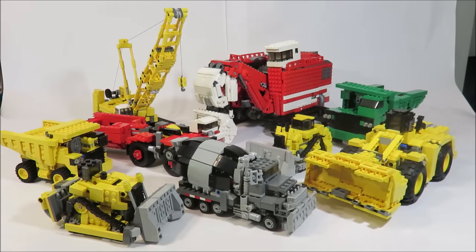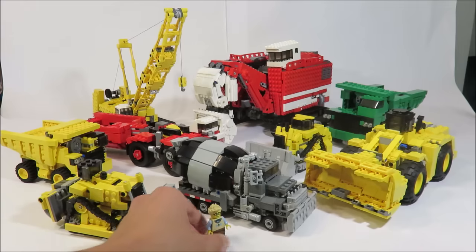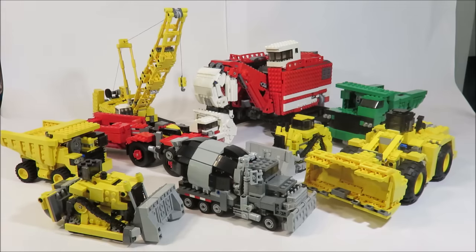Hey guys, this is RMLS98, and here is Devastator from Transformers: Revenge of the Fallen. This is what I showed off at Brickfair — this big guy. If you saw my trailer for Optimus Prime and thought he was big, check out this guy.